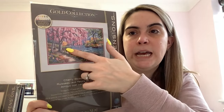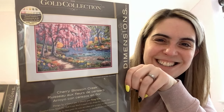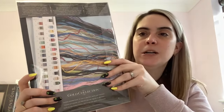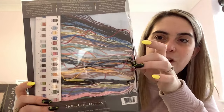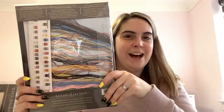Another Gold Collection from Dimensions called Cherry Blossom Creek — this was the first big Gold Collection kit I bought, with some birthday money a couple of years ago. I just love this pink tree and it's really colourful, but I know it's going to be a challenge to stitch. It comes with 16 count light blue Aida and all of the floss — I have opened this one so it's not as neat as it would be from the website.